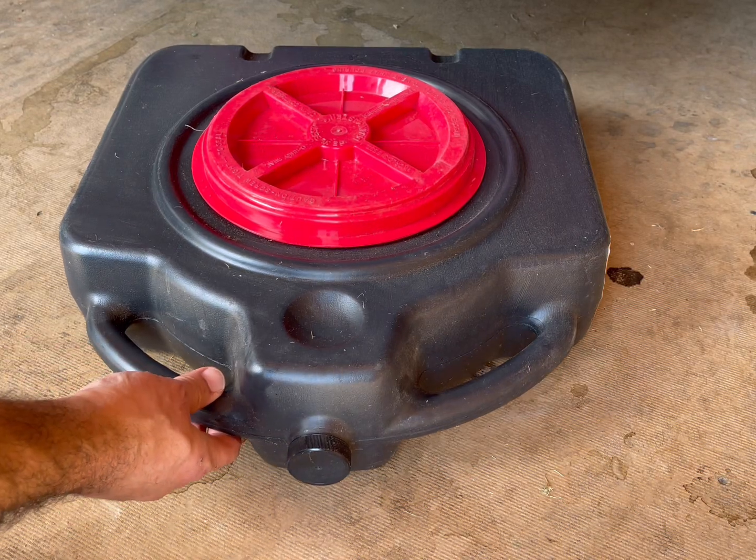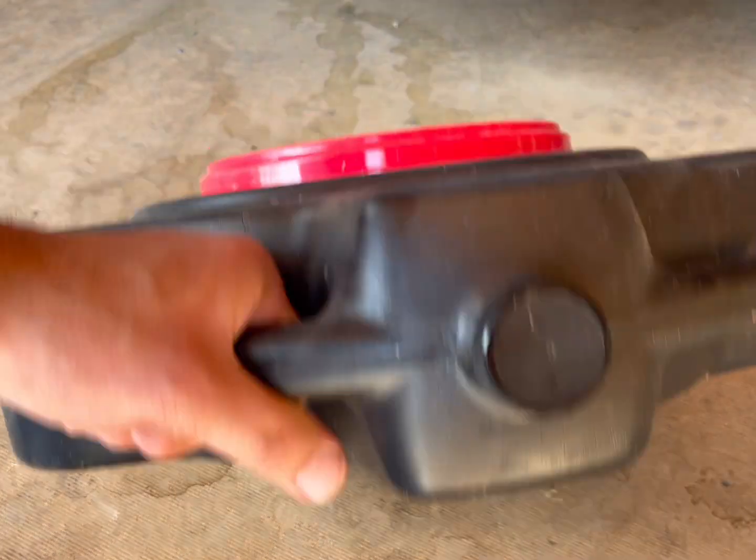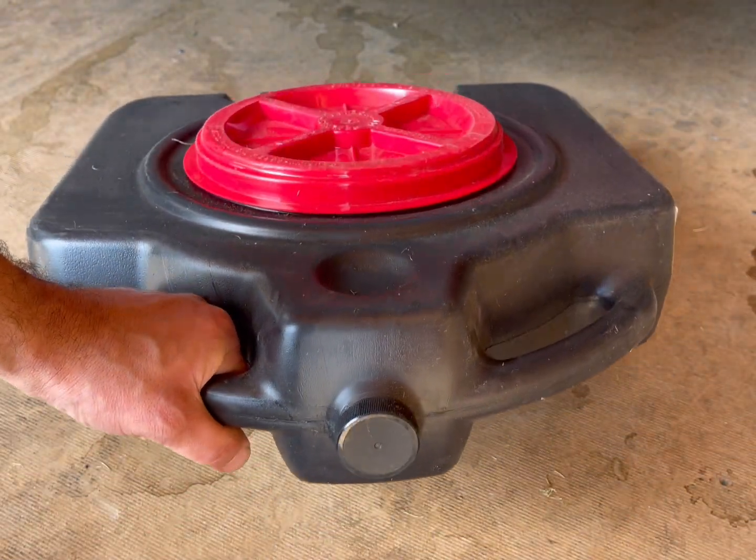This is a review of the Lumax 15-quart oil drip pan. It's got two casters at the bottom and two molded handles for you to easily grab hold of.